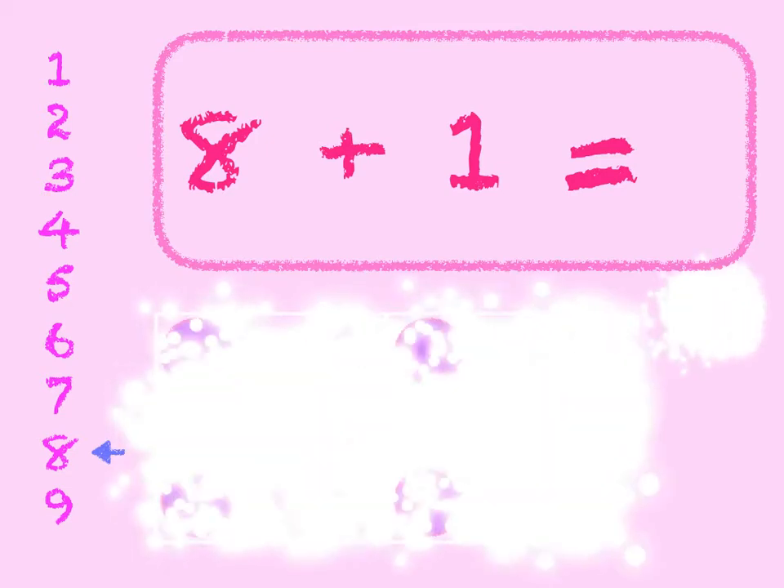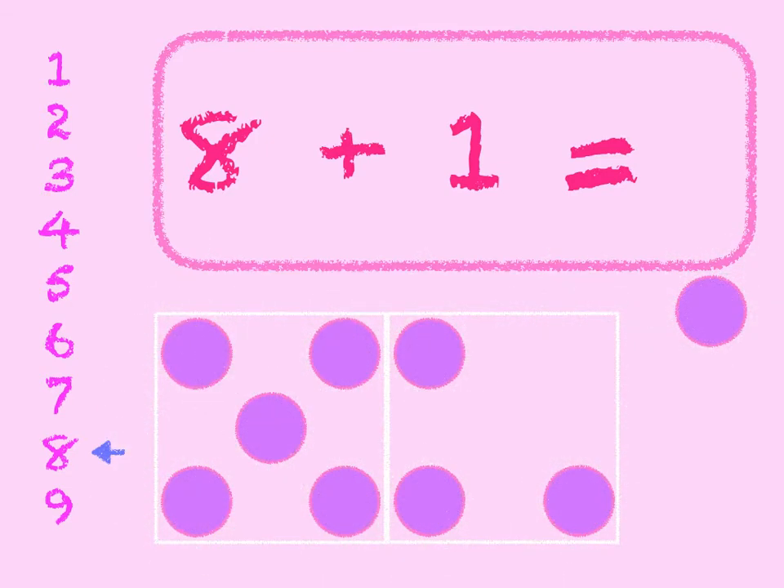8 plus 1. 8 in the box, add 1 on. 8, 9. Start at 8 on the number line, go down 1, we get to 9. 8 plus 1 is 9.